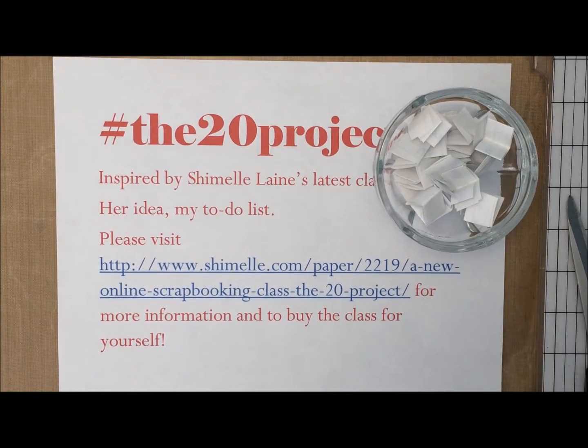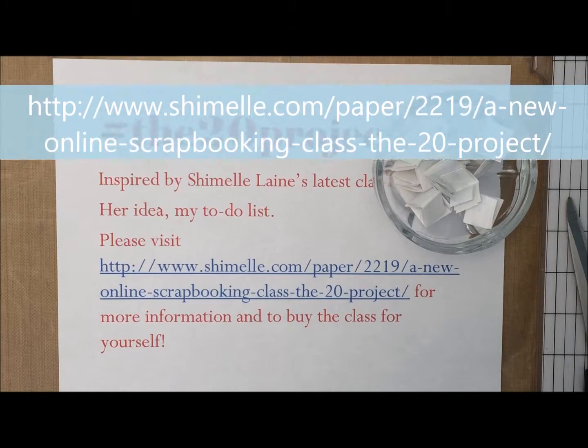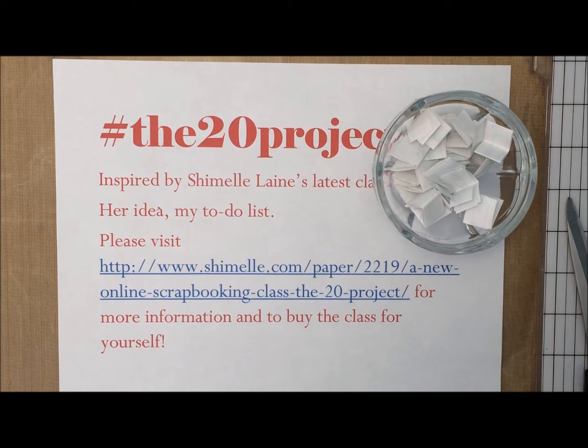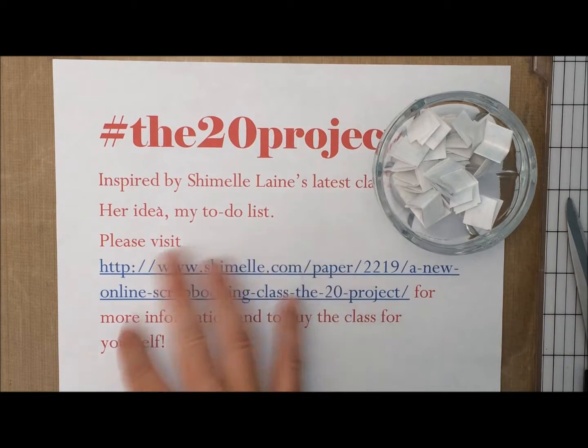Hey guys, it's Alison here and it's time for me to pull my next prompt for my version of the 20 project. This has been inspired by Shamel Lane's latest class — the link is here if you'd like to sign up. I believe sign up is still open and you can join at any time, even after the class is no longer live. The prompts are still there, so I highly recommend it. In fact, I recommend all of Shamel's classes — I'm always learning tons, and this one is really fun and at a good price point.